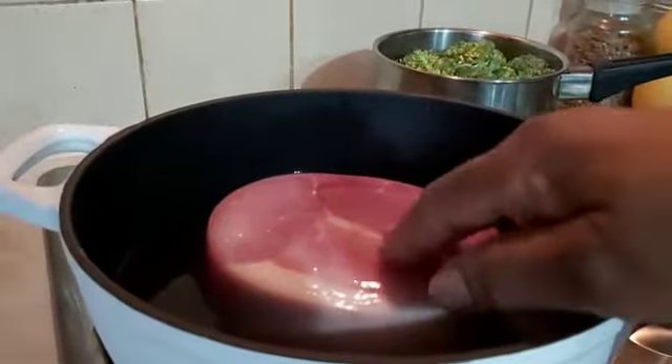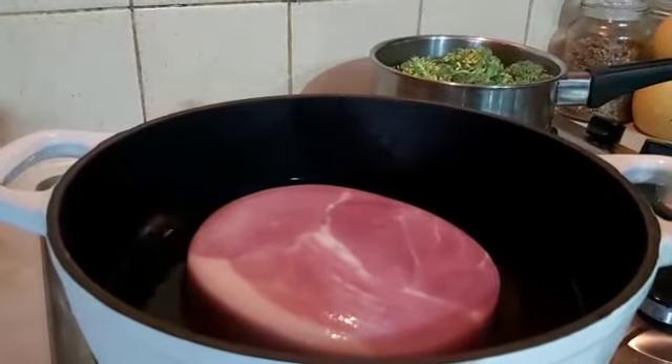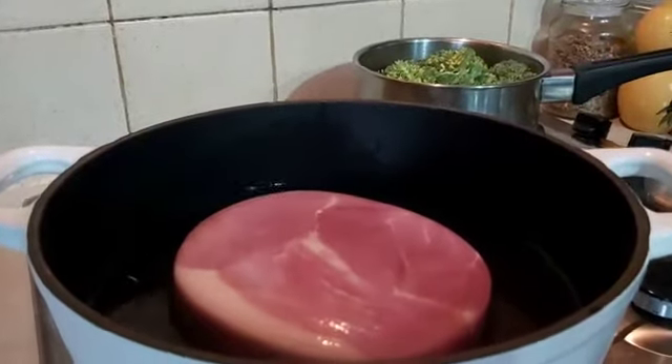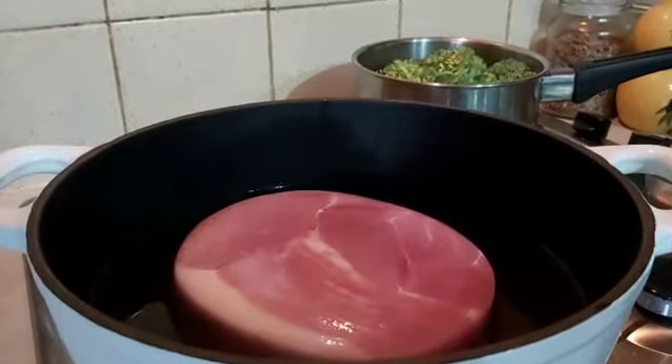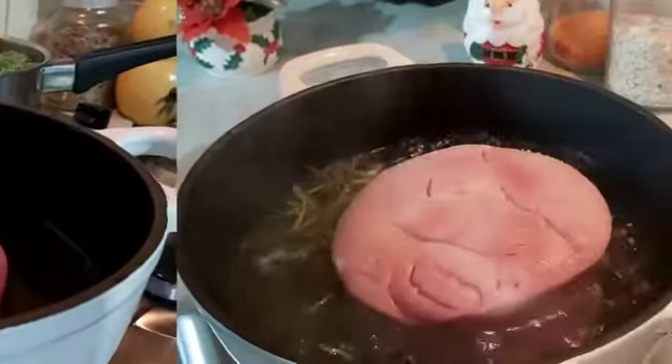That is the gammon in the saucepan. I will let it boil so that it will take off some salt inside, before I will show you the other step. This is gonna be crispy, juicy gammon.